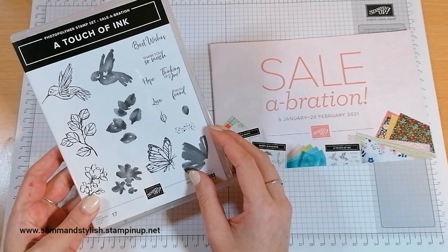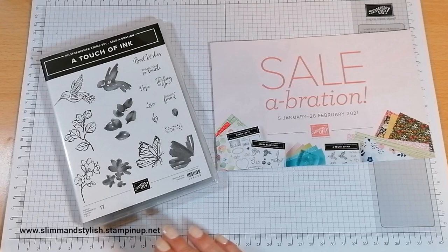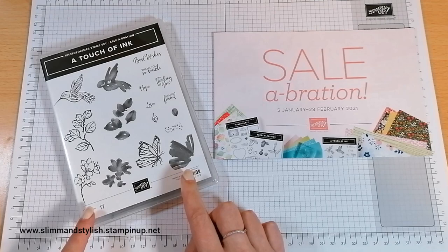This is actually not from the mini-catalogue — cheating again — but it's from the Sale-A-Bration catalogue, so you can't actually purchase this set but you can earn it for free with purchases from www.slimandstylish.stampingup.net. Any orders of £45 will entitle you to a free Sale-A-Bration product. Some Sale-A-Bration products you can get with just one credit and some with two credits, so this is actually a two-credit one, meaning you need to spend £90 on my store and you can add this to your cart for free.